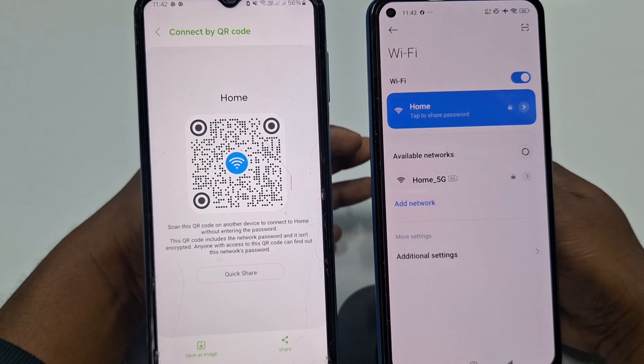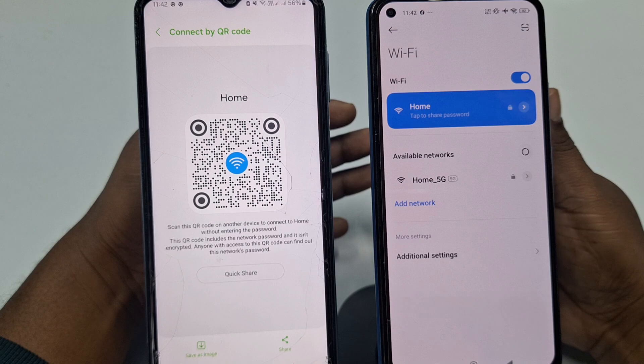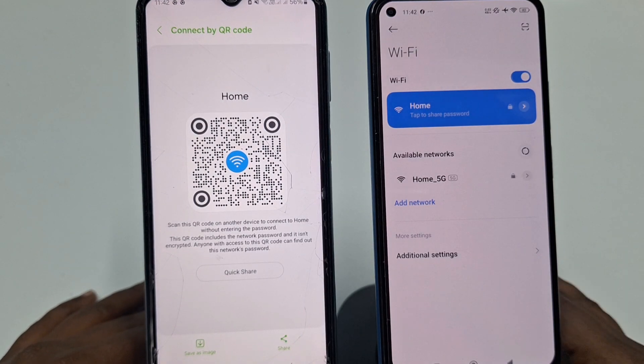Through these four easy processes you can connect your Wi-Fi without a password or find out the Wi-Fi password and connect. That's it, guys. Thank you so much for watching this video. If you face any problem, please let me know and I'll try my best to help you.